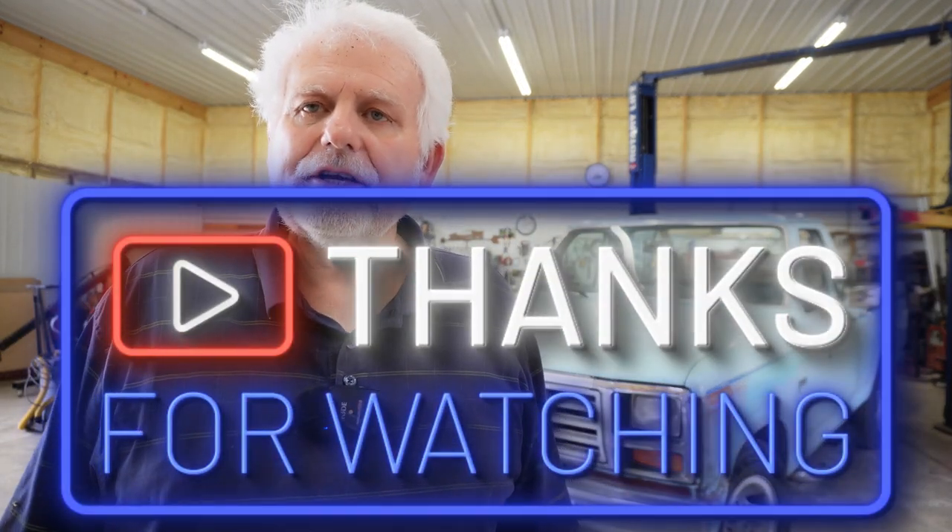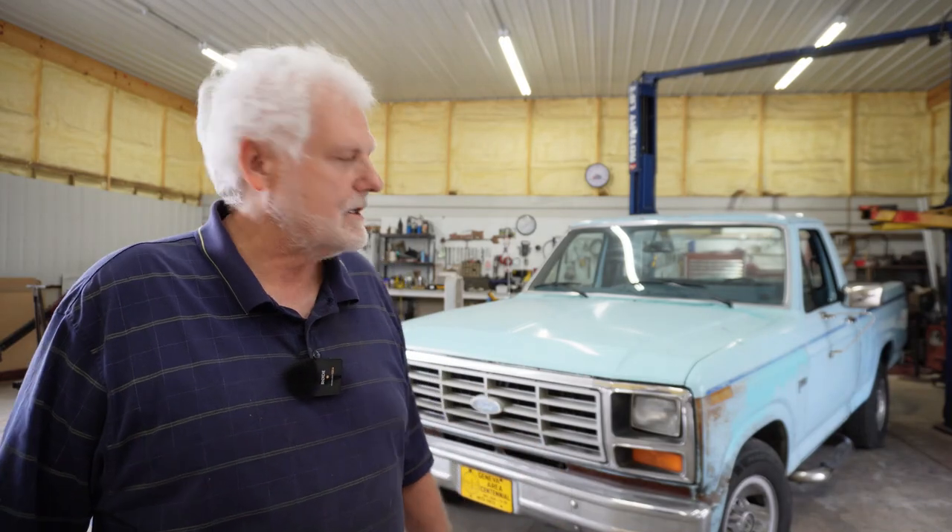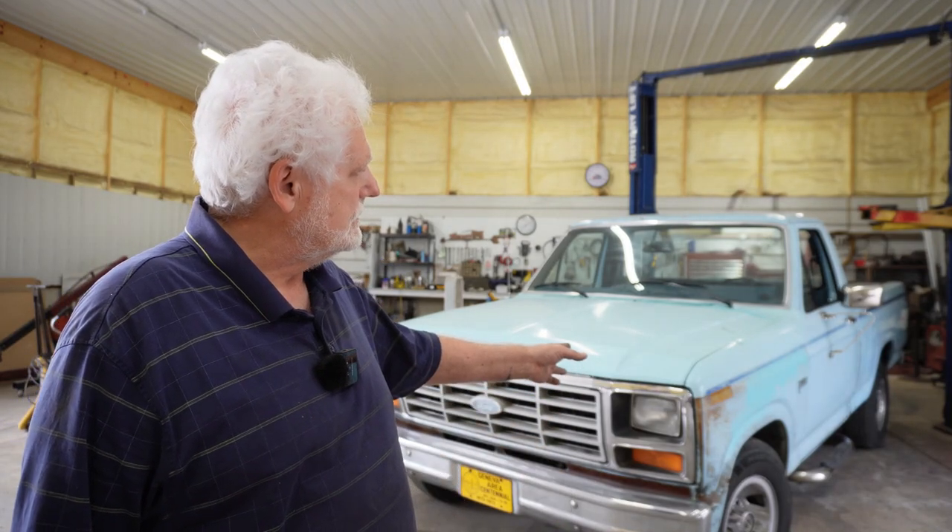I hope you enjoyed watching and followed to the end. Please comment about your projects — tell me what you would have done differently. If you want to see the video of taking the bed off, you can watch that right here. Can it be fixed? Sure it can. And can you fix it? You're darn right you can. Until the next one.